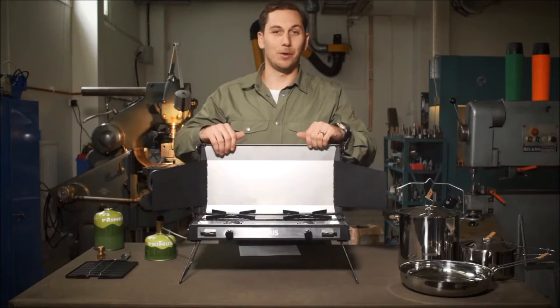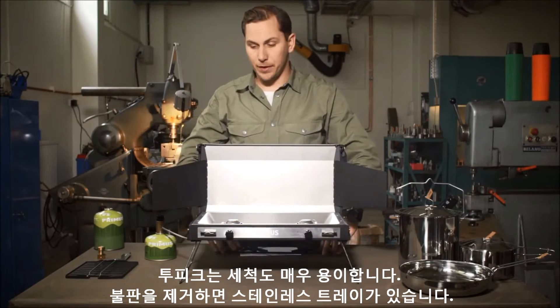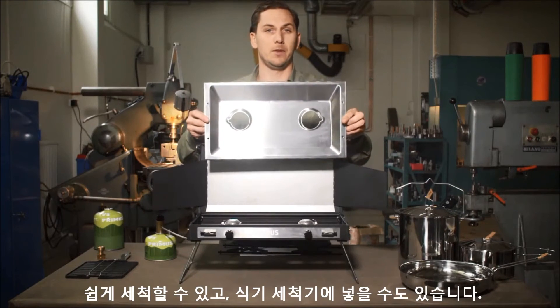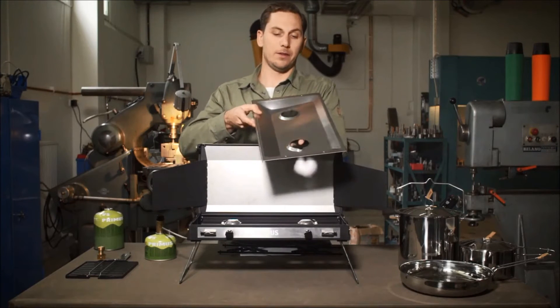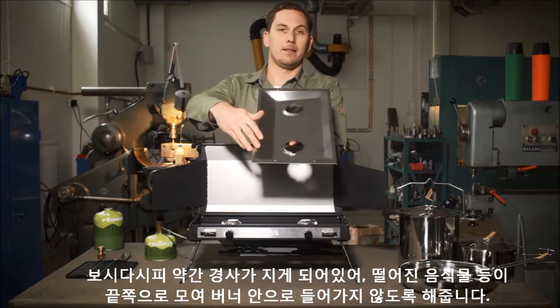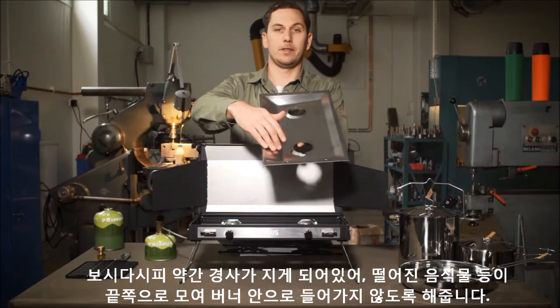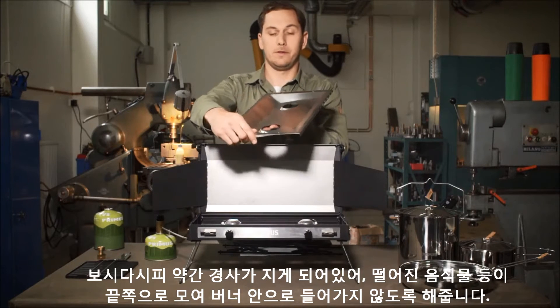2-Pike is really easy to keep clean. If you remove the griddle, you'll find a stainless steel drip tray. This is easy to keep clean - you can put it in your dishwasher. As you can see, it has a slightly slanted angle. This makes sure that all the grease and other stuff ends up here, rather than going into the burners.